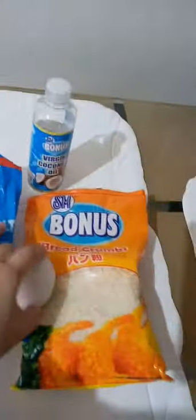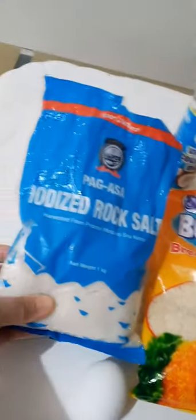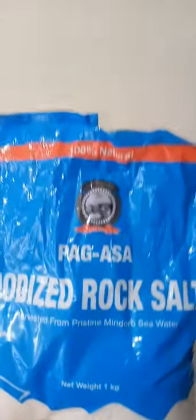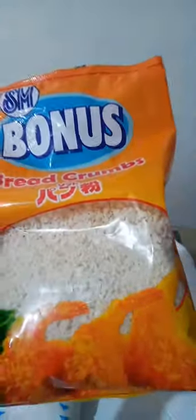So, for today, we're gonna be preparing a DIY anti-aging face mask straight from your kitchen. These ingredients are available from any grocery stores.